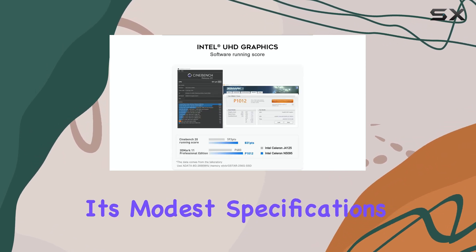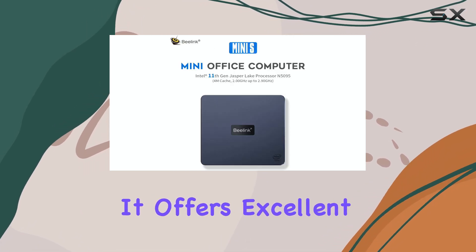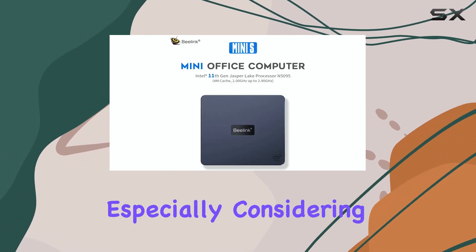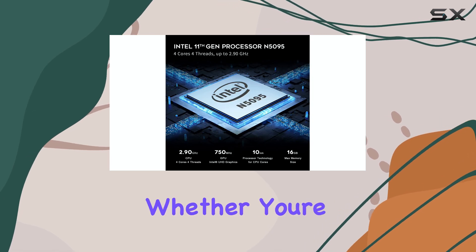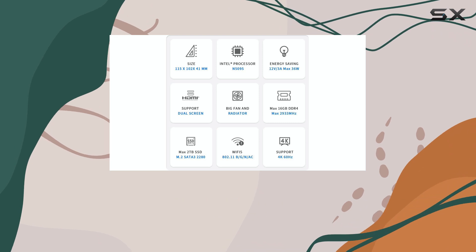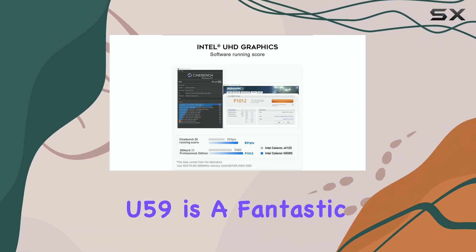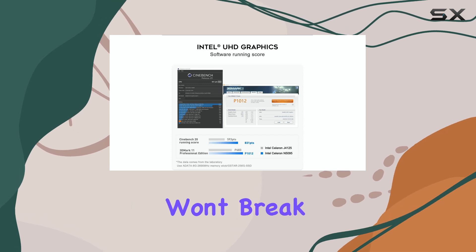Despite its modest specifications, the U59 punches above its weight. It offers excellent value for money, especially considering its affordable price point. Whether you're looking for a small office machine, an embedded solution, or just a compact PC for basic tasks, the Beelink U59 is a fantastic option that won't break the bank.